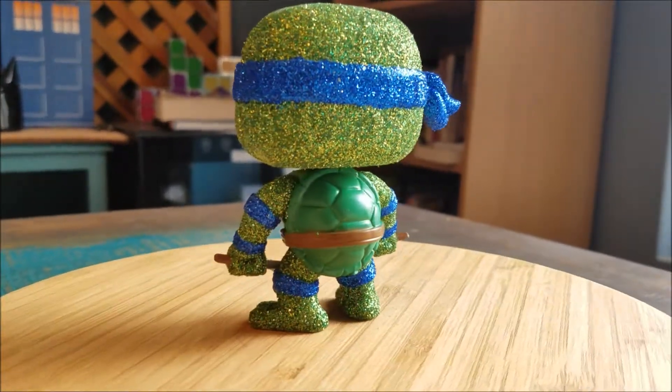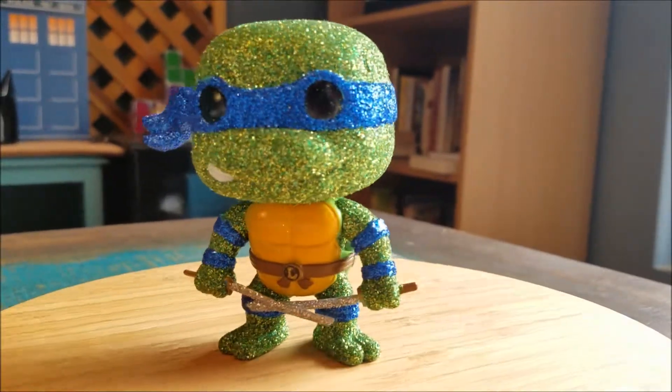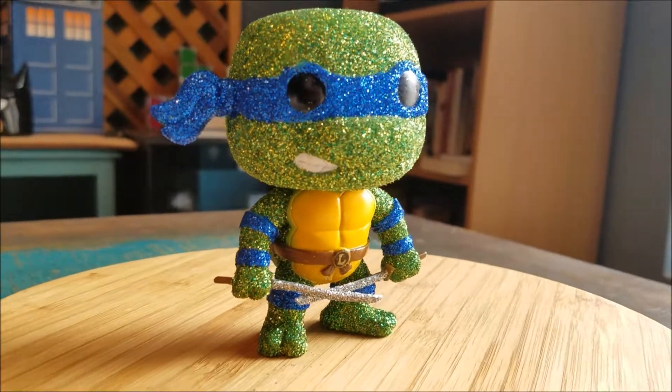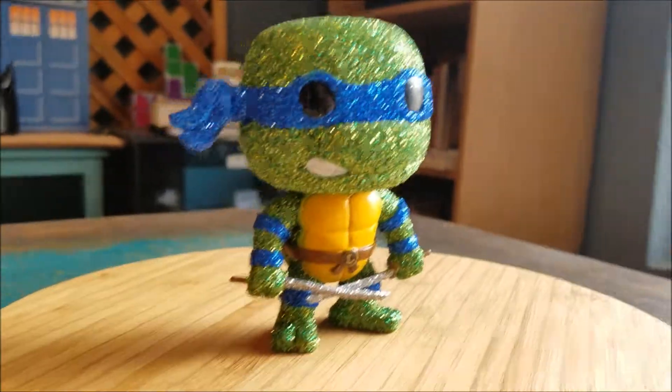So what do you guys think of these glitter customs? Is there one that you'd like to see? And what do you think of the custom job in general? I think it's pretty sweet, but that's definitely my opinion — I'd like to know your guys'. And with that being said, that's it for this time. Hope you guys enjoyed, and I'll see you later.